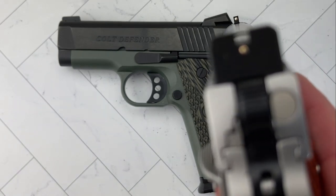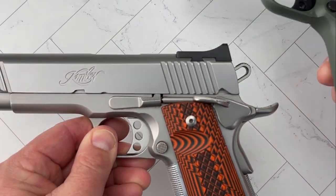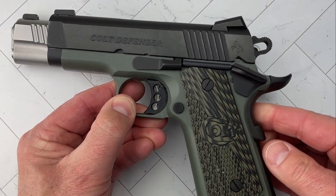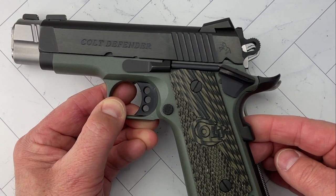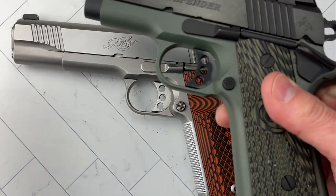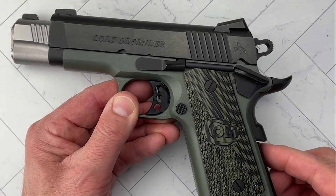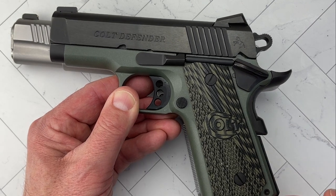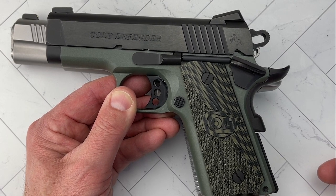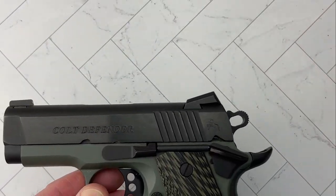I'm just in love with that sight picture. Anyway, for a size comparison between the full-size Kimber 1911 and the Colt Defender: grip-wise they're very similar. With the mag removed and lined up, there's about an inch and a half difference at the front. That gives you a good idea of the size of the Colt Defender.